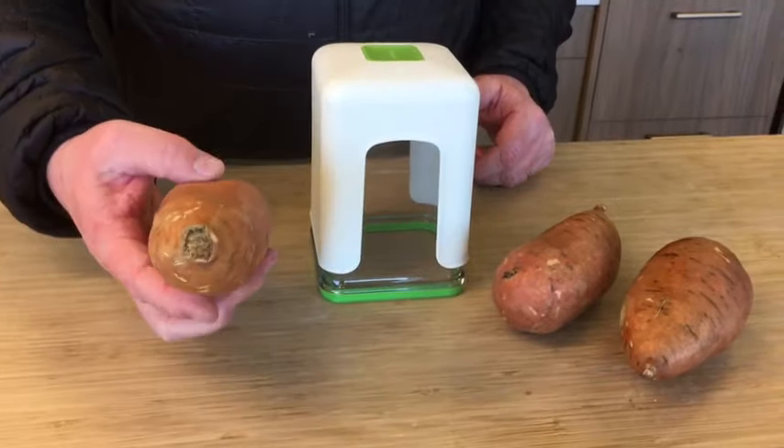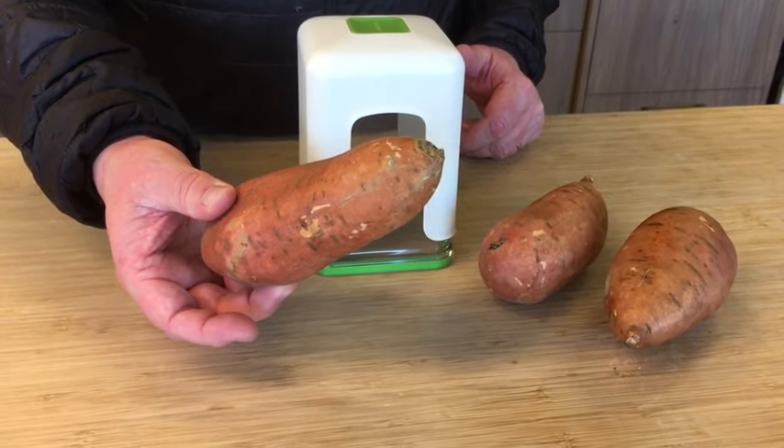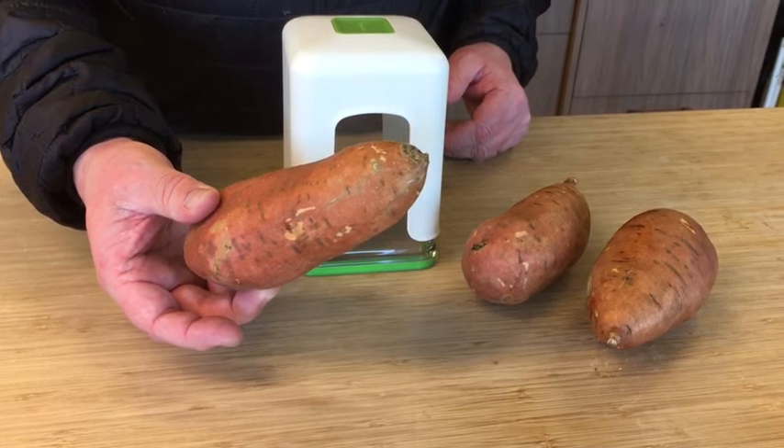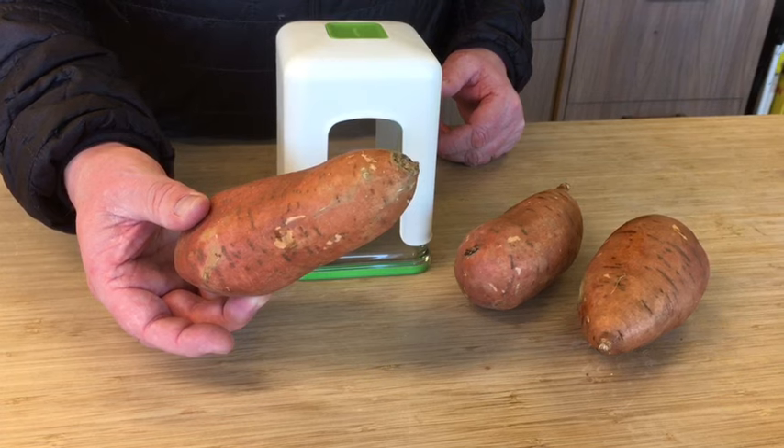We do not recommend using yams or sweet potatoes. They look similar to regular potatoes but are very hard and fibrous, and the potential of ruining or bending the blades is very high. Please do not use yams or sweet potatoes.